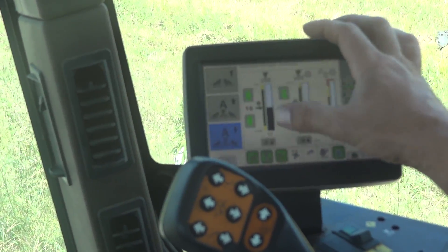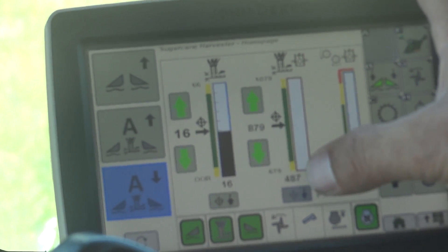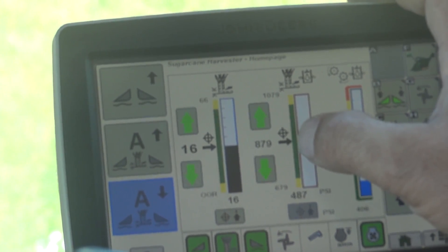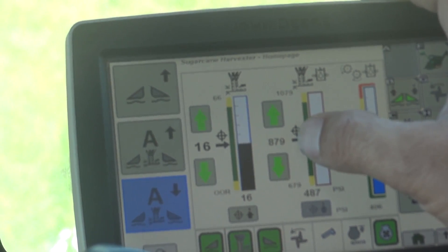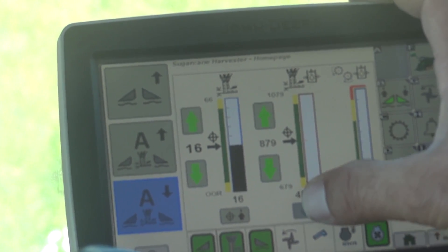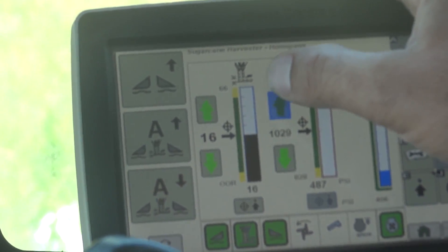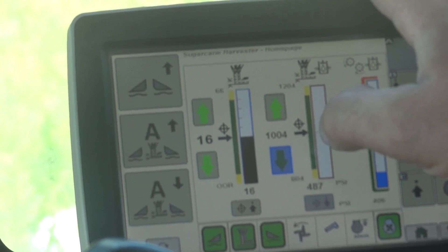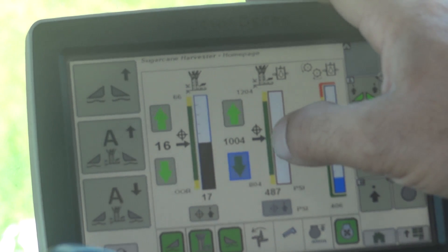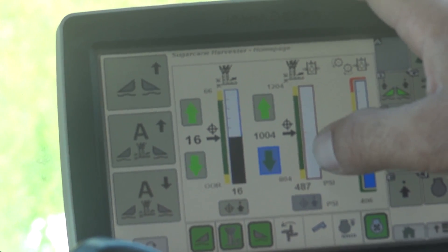Once you get your position cutting correctly, your next step is to set your pressures. The system is set up basically just like an operator would cut. At what pressure do you want your Base Cutter to run at in that cane condition? You can do that by cutting cane and actually capturing the pressure while you're cutting cane, or you can just manually go up and down. So let's say I cut at about a thousand PSI — I set that as my target.